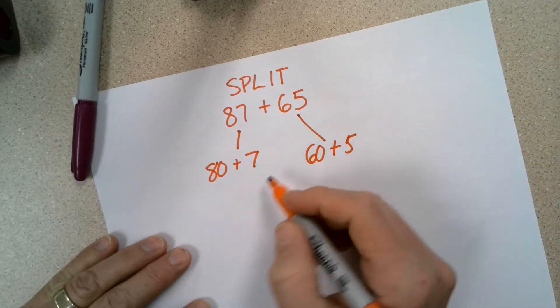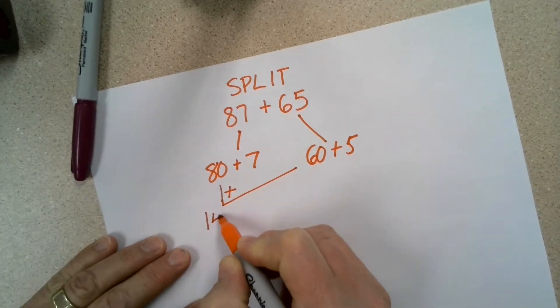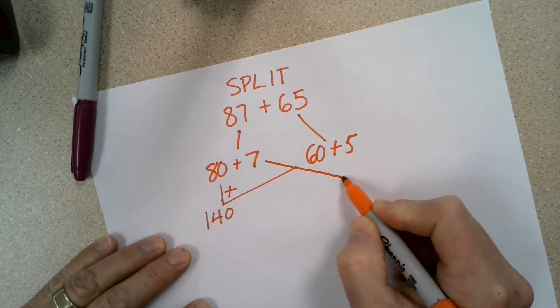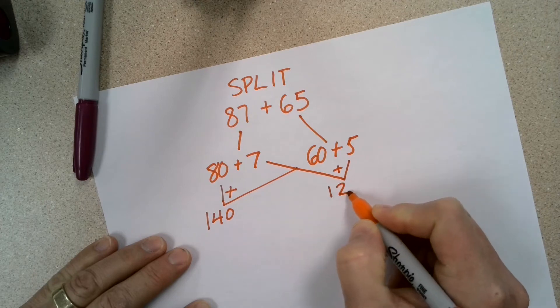Then I'm going to add the tens together: 80 plus 60 is 140. Then I'm going to add the ones together: 7 plus 5 is 12.